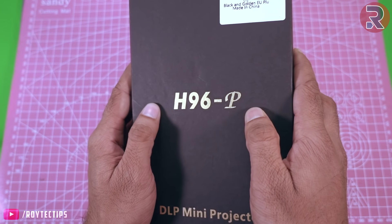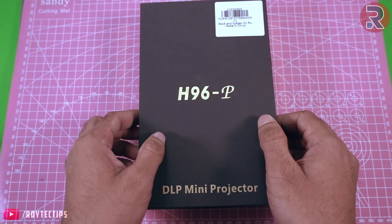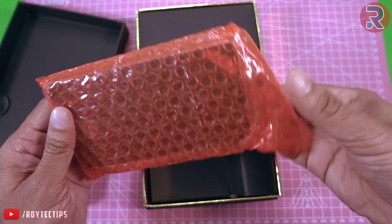The top reads H96P — I think that is the model number. It's a DLP mini projector. Let's open it up, and inside the box, wrapped in bubble wrap, is the projector itself.